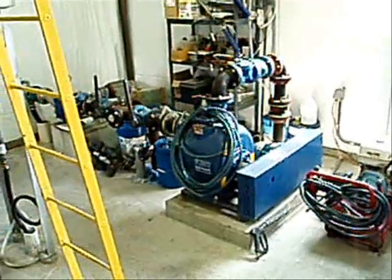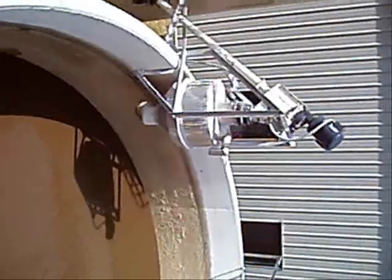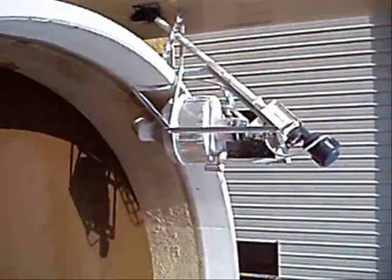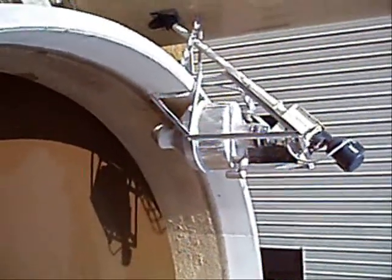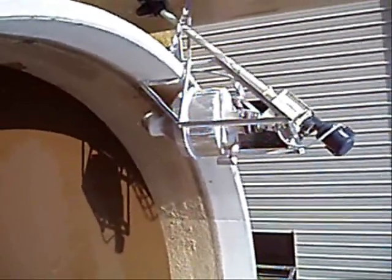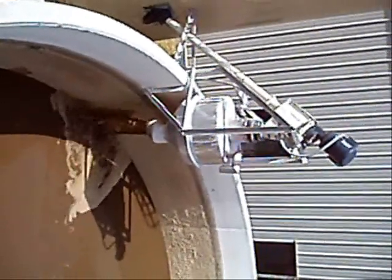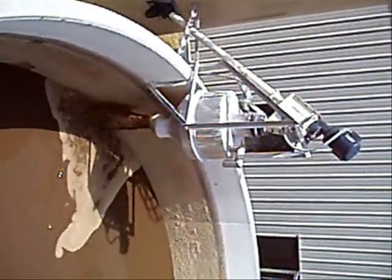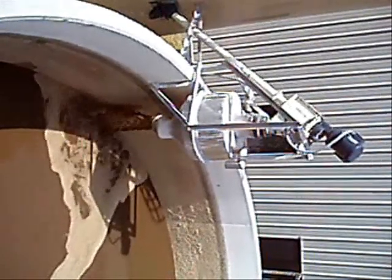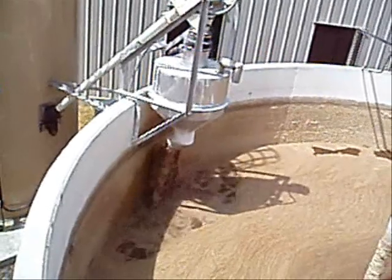Once the tank is nearly full, a Gorman-Rupp pump is used to pump sludge from the bottom of the tank and into the inductor tank. This pump pumps at approximately 200 gallons a minute. The inductor tank acts as a giant toilet bowl. After 5 minutes of mixing, the bin activator, lime hopper agitator, and lime conveyor turn on, conveying lime into the top of the inductor tank. The lime is mixed very well in this small tank.